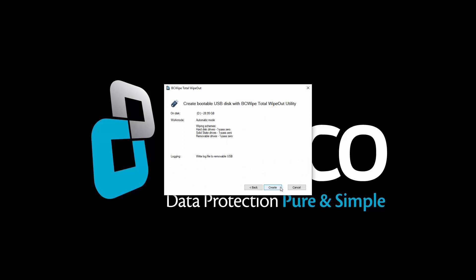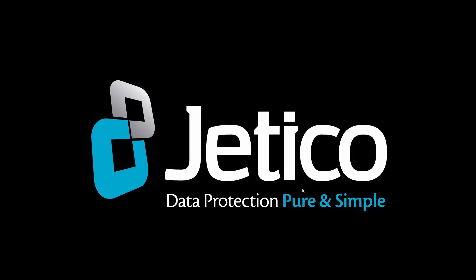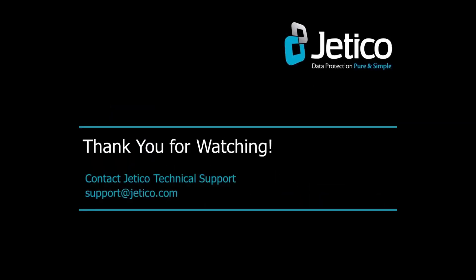Review the summary of the settings and click Create. The USB is now ready for wiping. Boot the system with this USB to start the automatic wiping process.